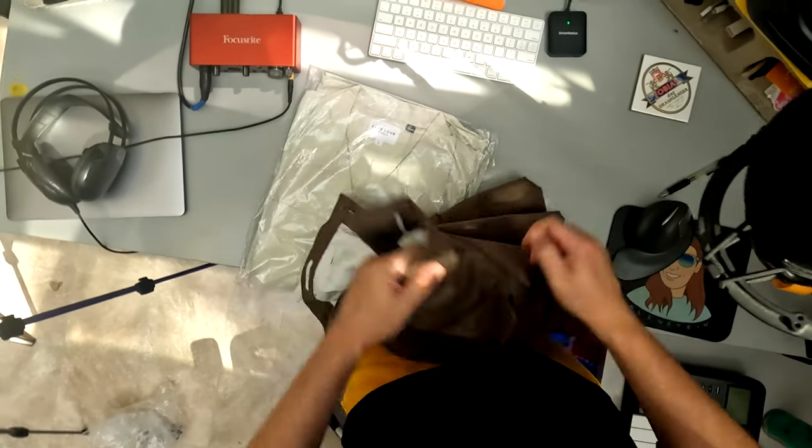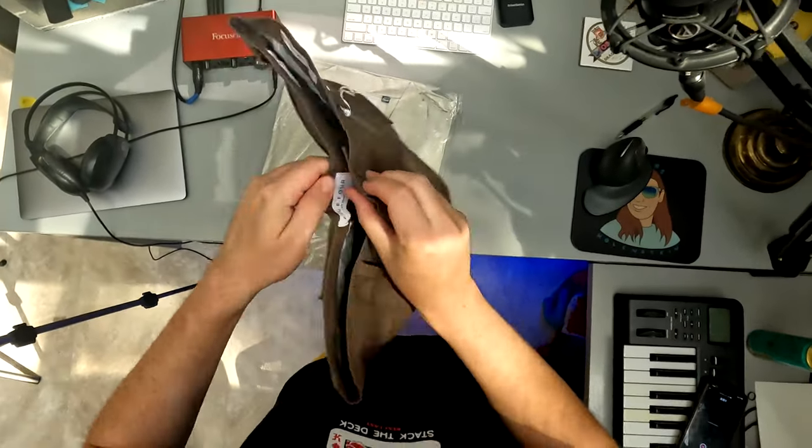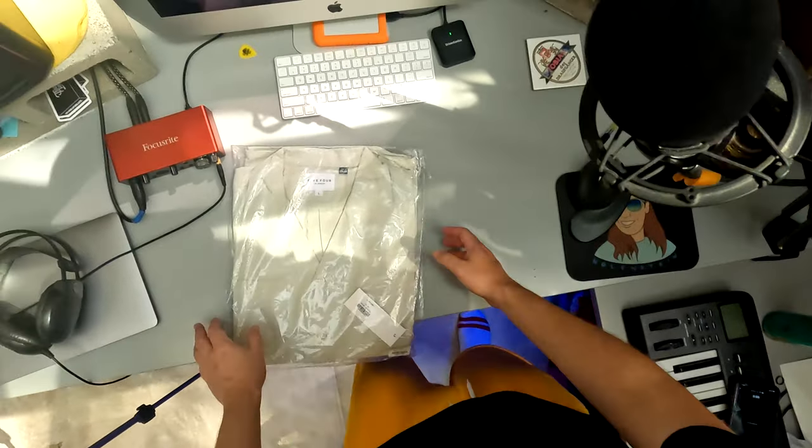They have a button — that's cool. Alright guys, I'm really kind of taken by these shorts, I think they're kind of cool. I'm obsessing over these too much. Let's open up the shirt.